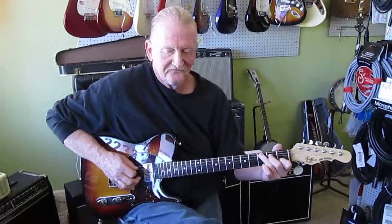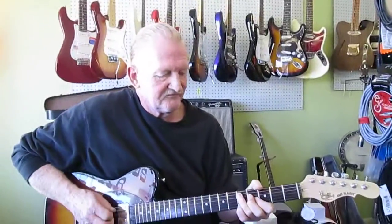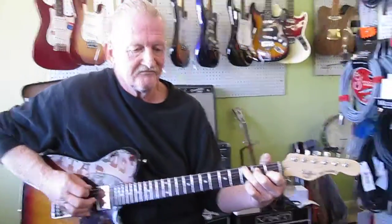Hi, we're here with Red Birch at Backwoods Guitar. He's going to show you a little kind of Chet-style picking, and then he's going to explain it to you a little bit.